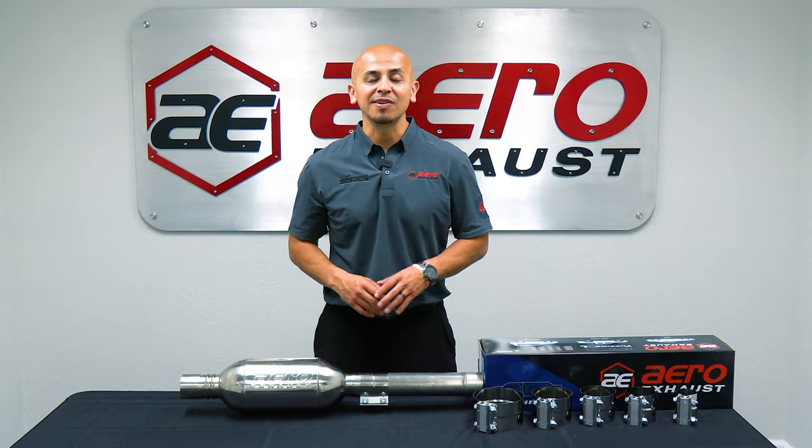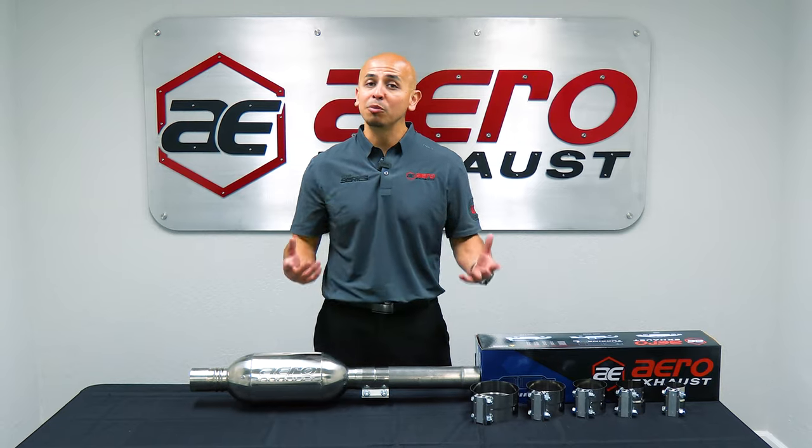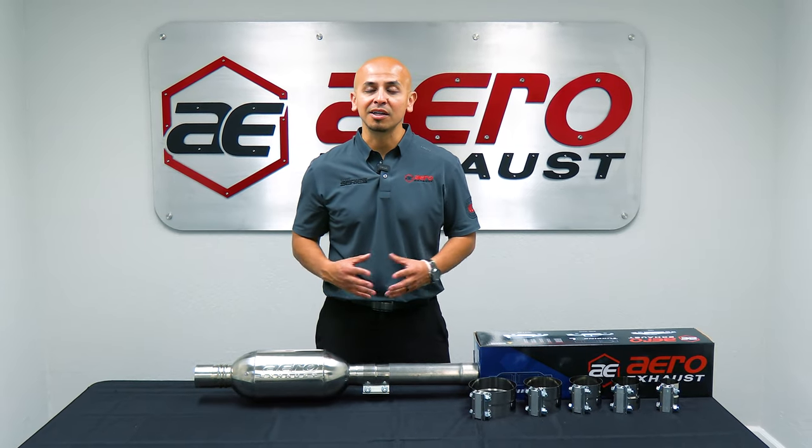Hey guys, Alex with Aero Exhaust. Today we're going to talk about stainless steel lap joint clamps — how they function, how they come together, and how they'll make your job easier. Let's take a closer look.